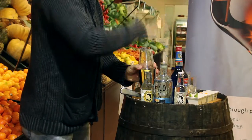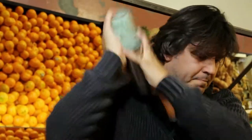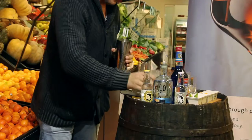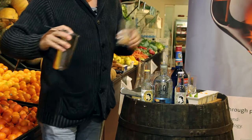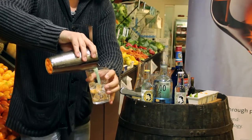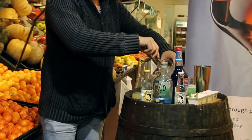Then we are going to shake. Perfect. We are going to serve. After serving both glasses, we are going to add the tonic water.